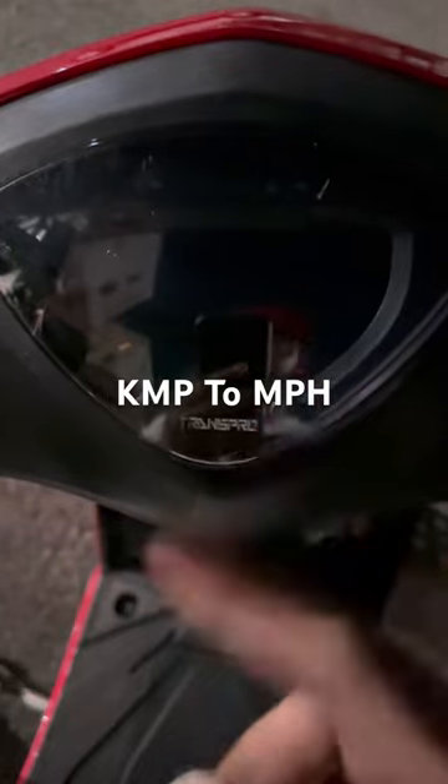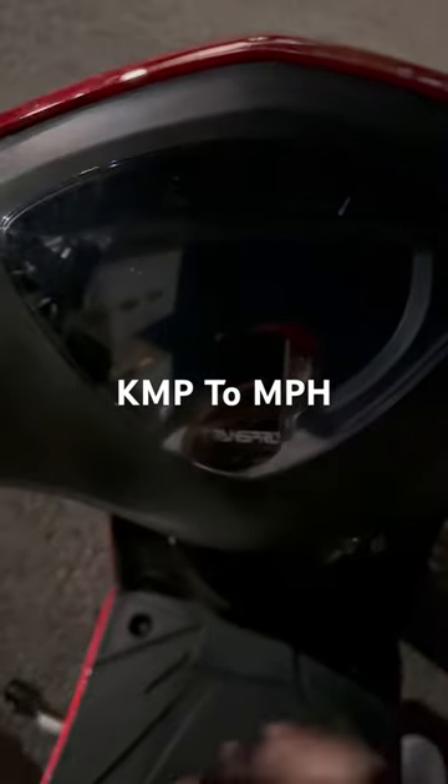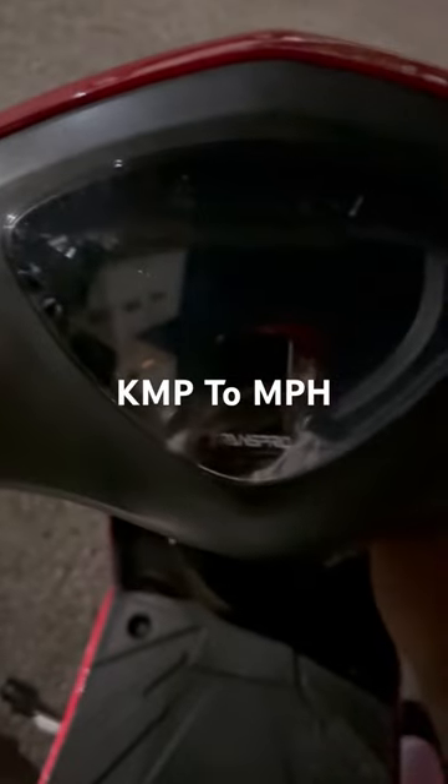For anybody who wants to know how to change their speedometer on their moped or their scooter from kilometers to miles per hour, I just had to figure that out and it's real easy. I'm going to show y'all how to do it.